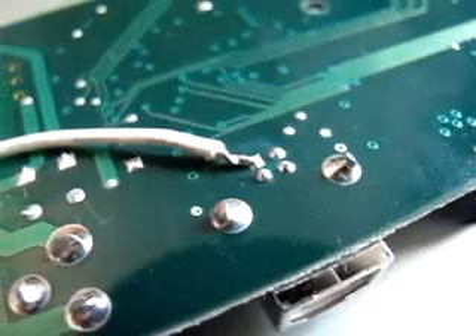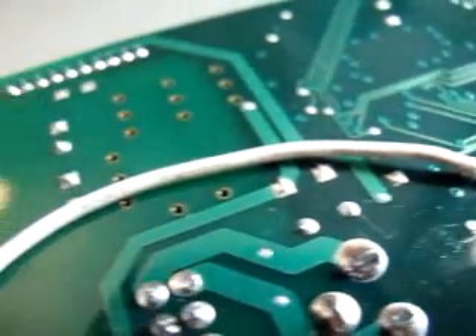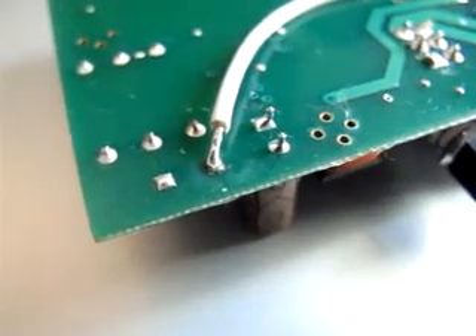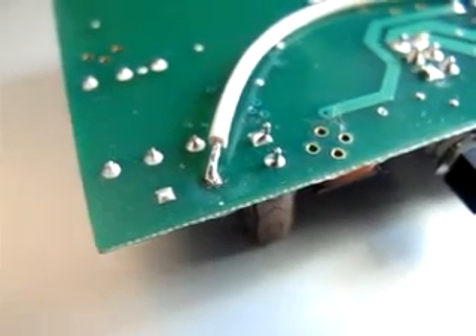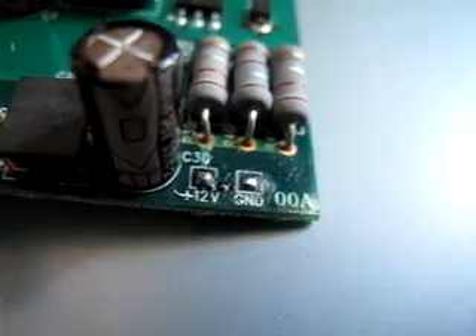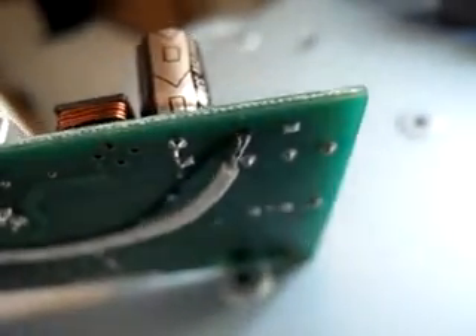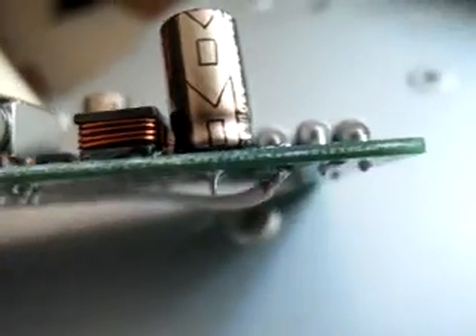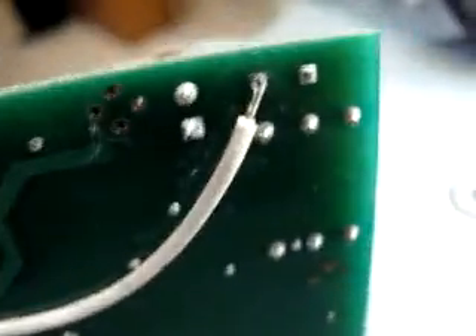Now that cable routes all the way here. If we turn the board around, I can show you where that actually goes. It says plus 12 volts. Plus 12 volts on the other side is connected, soldered to the USB connector. And that's all that is. That's the entire mod.